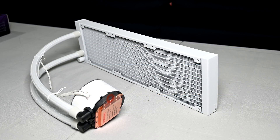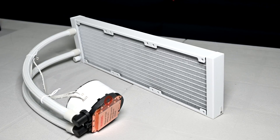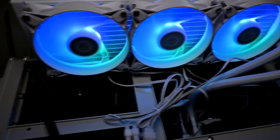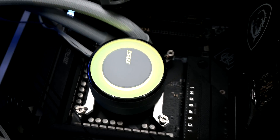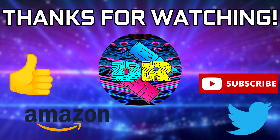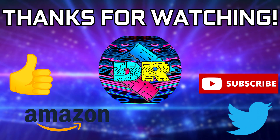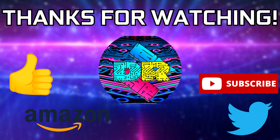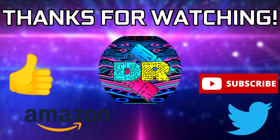If you're interested in purchasing the MSI MAG Core Liquid E360, links are in the video description along with links to any other parts shown in the video. MSI did a good job with the Core Liquid E360 — if you're looking to pick one up for a build with an Intel or AMD Ryzen CPU, it'll do a great job. If you found this video informative, leave a like, let me know your thoughts in the comments, and consider subscribing. Thanks for watching — take care and I'll see you in the next one.